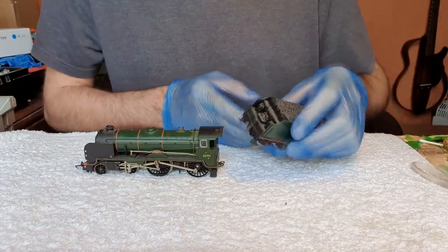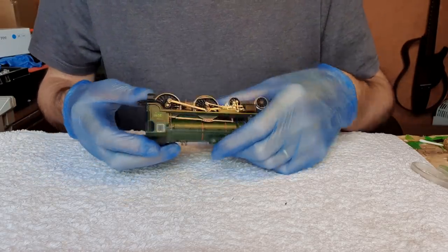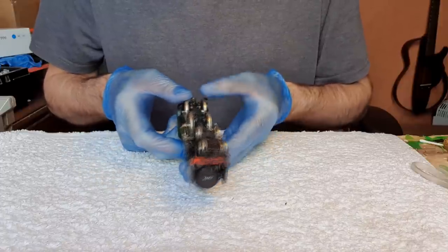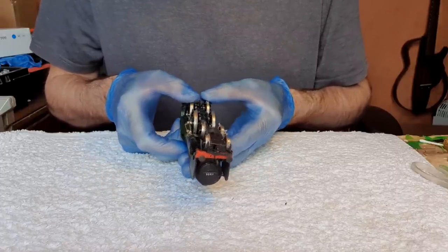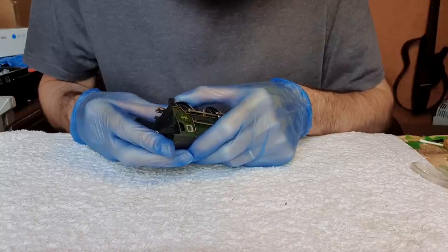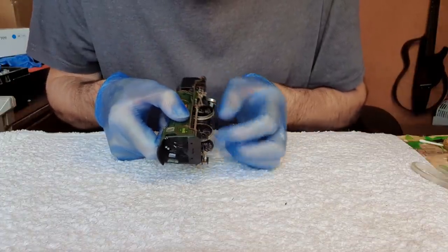We'll look at the tender later because I think that's just a straightforward Ringfield service, but what is going on with this locomotive that we've got a quartering issue? Let's see — those two wheels are fine. Yeah, the rear wheels... which one is it? It's the non-insulated side — the splines are stripped.